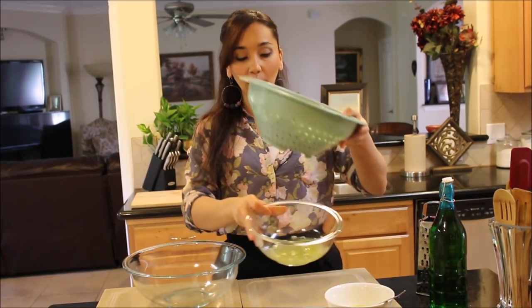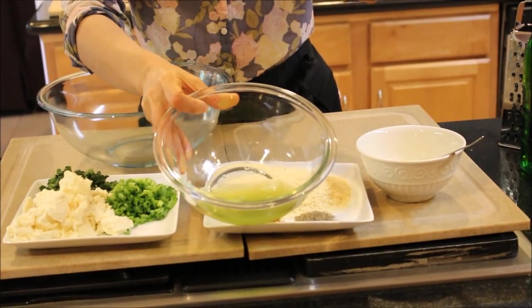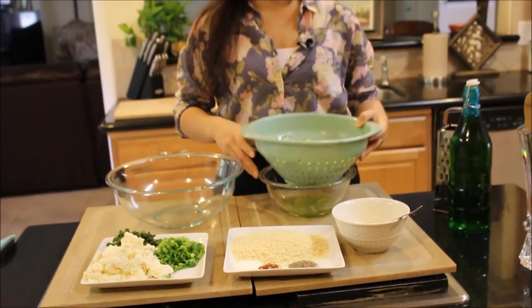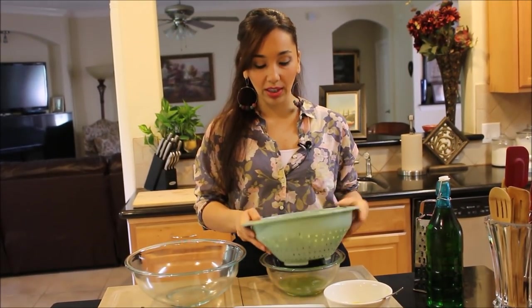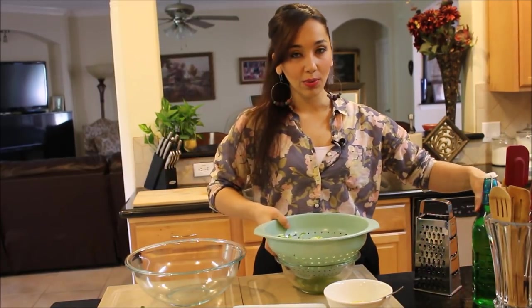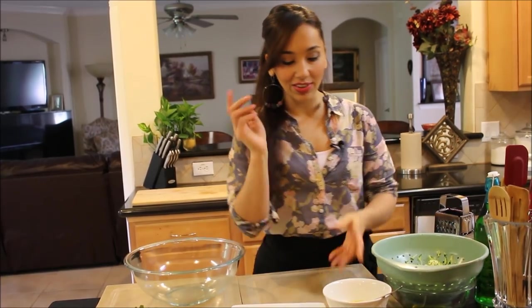Look how much liquid gets released. You want to make sure to let it strain or drain for about 30 minutes or more — at least 30 minutes and up to an hour, an hour and a half. The longer you let it strain, the better. And then we're going to squeeze the rest of the moisture out once we're ready to make these.